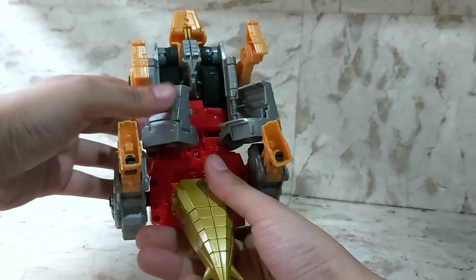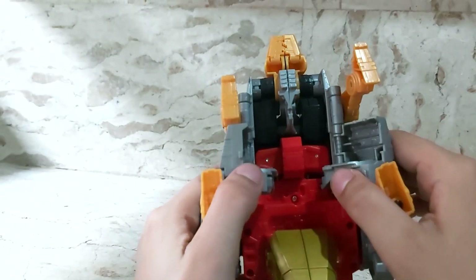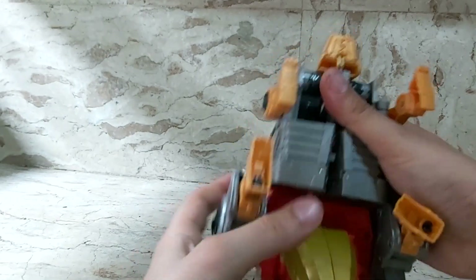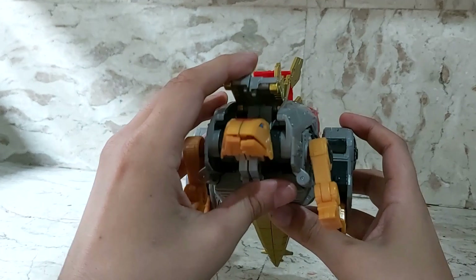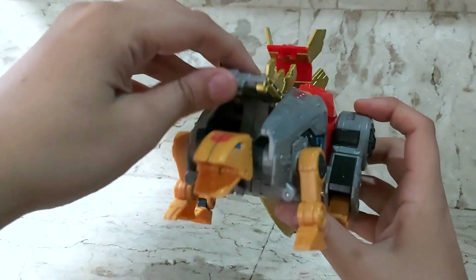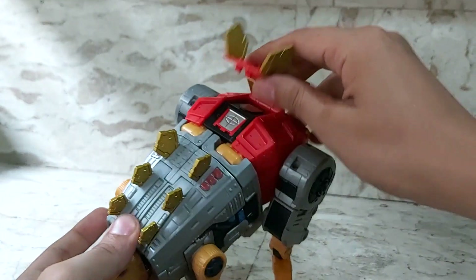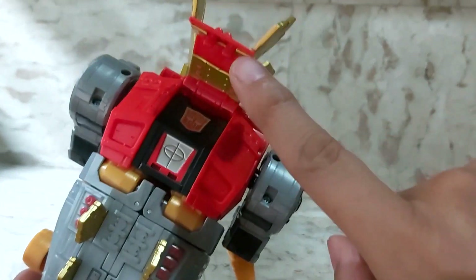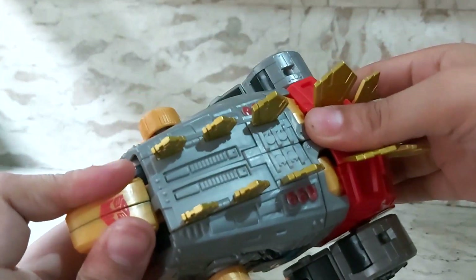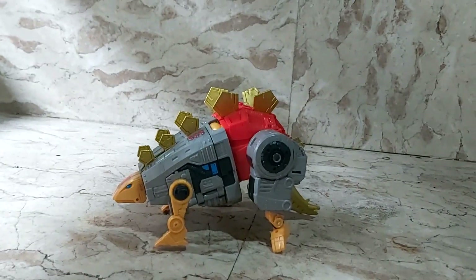Close up his lower calves that become his underbelly — there are tabs and holes to guide you. Make sure those all line up and once they do, you've got your stegosaurus. Clean him up, tab the remaining pieces using the holes, and finally the upper half tabs into the square holes down below. Make sure everything's lined up and there he is — Snarl in his dinosaur mode.